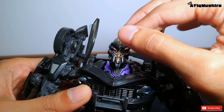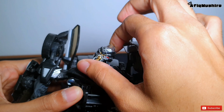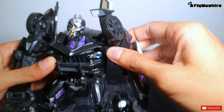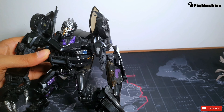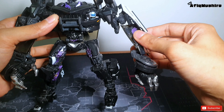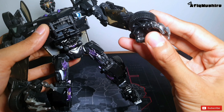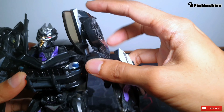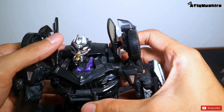Jom kita check artikulasi ataupun sendi-sendi yang boleh digerakkan. Kepala boleh tengok ke atas, tunduk setakat tu je, boleh ke kiri sikit dan ke kanan - dia ada ball joint untuk kepala. Untuk lengan dia ada ratchet joint, so boleh ke depan, ke atas, ke belakang. Ricep dia boleh pusing. Jari-jari dia boleh buka tapi yang tiga jari tu digerakkan sekali, dia bukan satu-satu. Yang belakang ni pun boleh gerak juga.